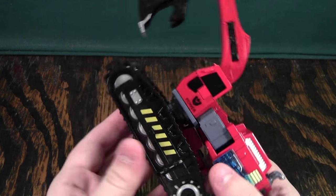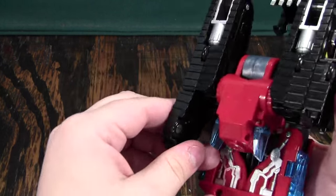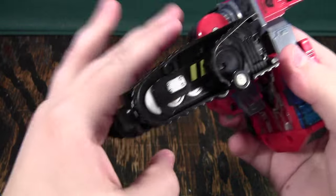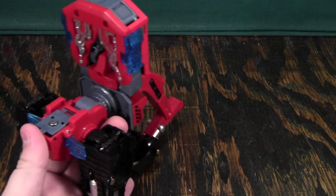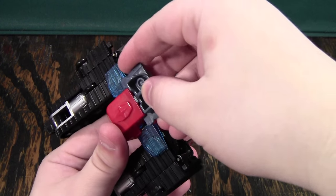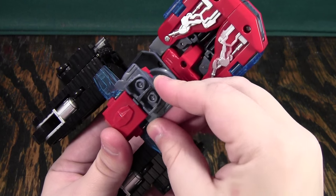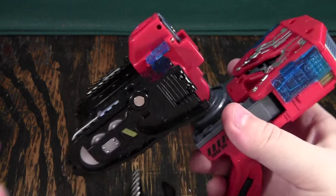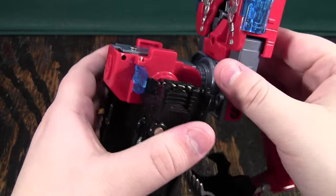Now we're going to look at the excavator and turn this into the thighs. We'll fold these up like that and rotate them down like this, then turn this back and open up this little hip plate here. There's this little piece I showed you that broke off — what this thing is supposed to do is just sit right here and fill in a tiny gap in robot mode. Honestly, if I never had this piece to begin with, I never would have known. But considering that something did break on this guy before I even got it, do keep in mind that there is potentially a noticeable quality control issue with this series or this set.